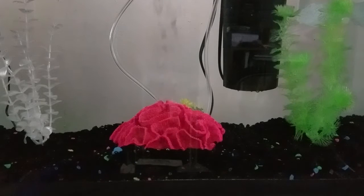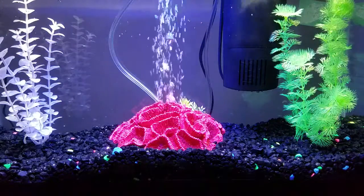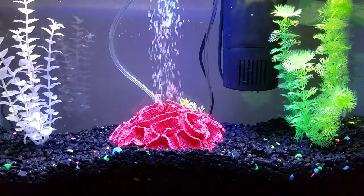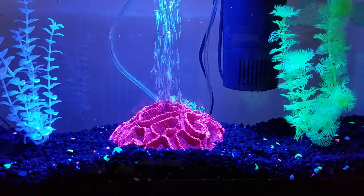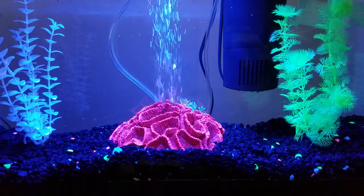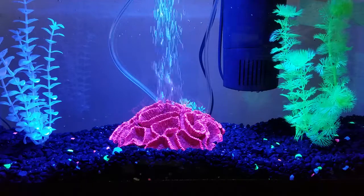I'll probably upgrade the filter. Like I said, it's a 10-gallon tank. This is day mode — LEDs for daylight — and then this is the mode we'll mostly run it in, which is the night mode or glow mode. The camera doesn't really do it justice from what I'm seeing.